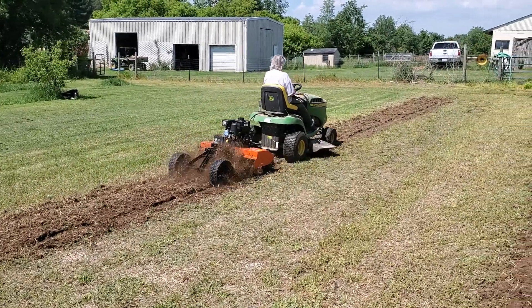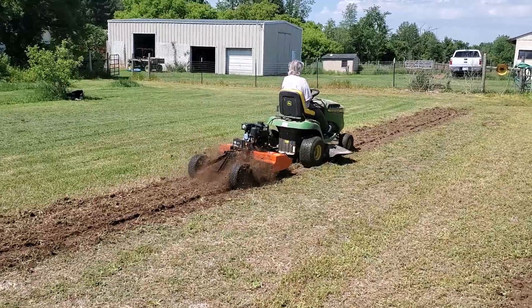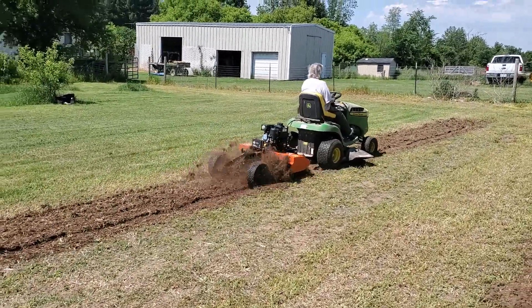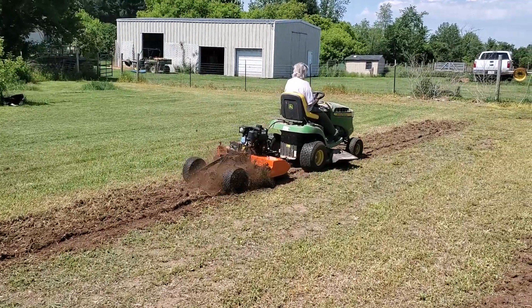Mom's a little late on getting her maters in the ground, but this is where she plans on putting them. This is where she grew them last year, but this thing ain't been nothing but mowed since last year. So she's got to beat this ground up.